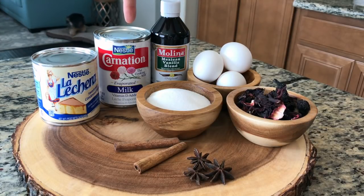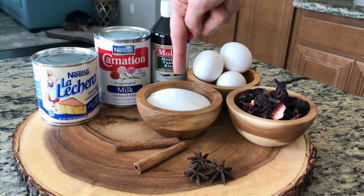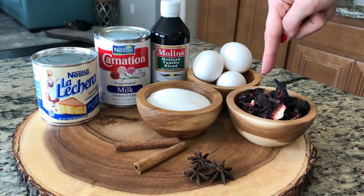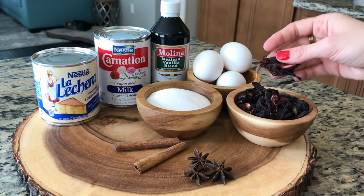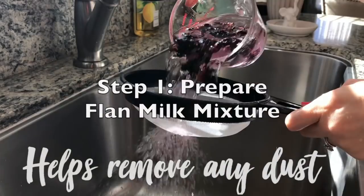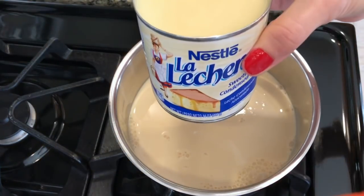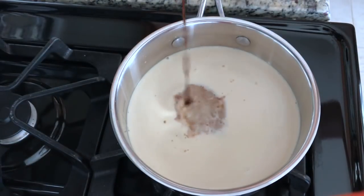You'll need a can of evaporated milk, a teaspoon of vanilla extract, three eggs, half a cup of sugar, two cinnamon sticks, three star anise pods, and half a cup of dry hibiscus flowers, which you can find at any Hispanic market. Quickly rinse your hibiscus.